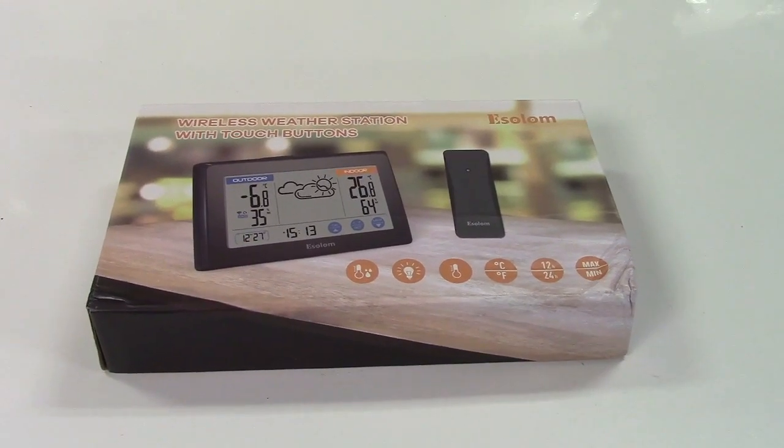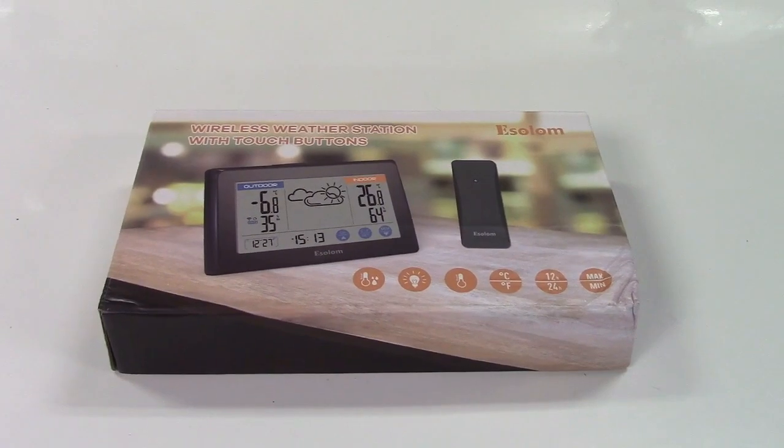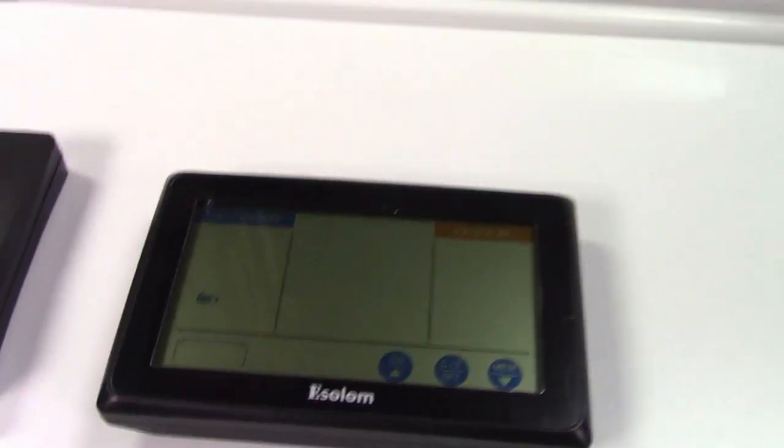This is the Zupora wireless weather station. Let's take it out of the box. In the box you get a wireless transmitter and the unit itself.